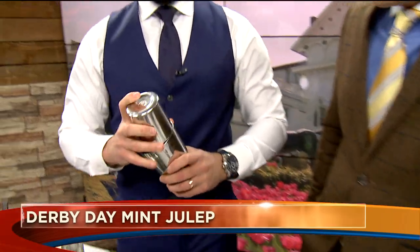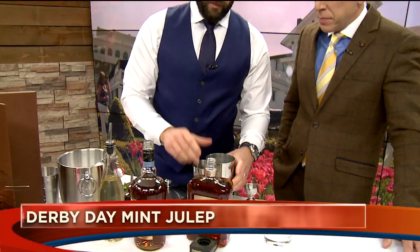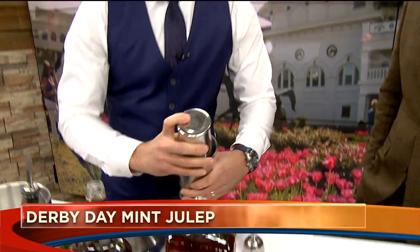In goes the ice. I've met a couple of bitters in my life — yeah, so have I! And then now, instead of muddling, you're going to shake. We'll shake absolutely — give it a vigorous shake with the mint in there. Oh, by the way, do you have any Derby stuff going on this weekend there at Ocean Prime? We do actually!